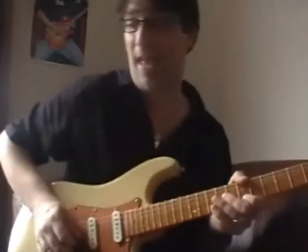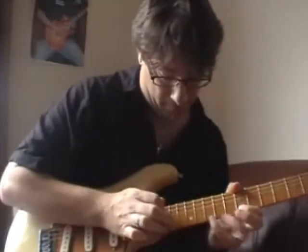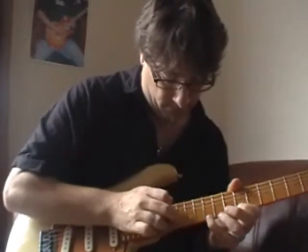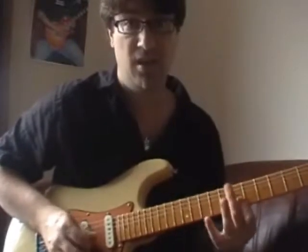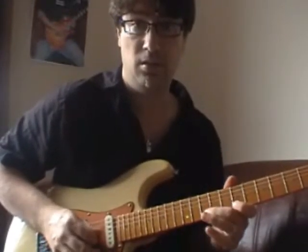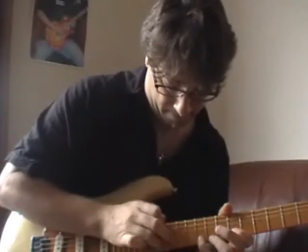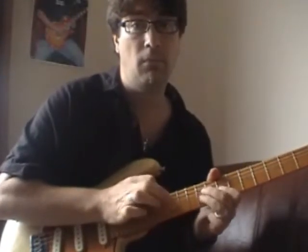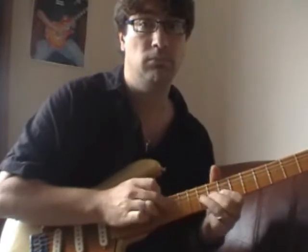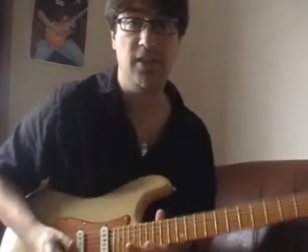Just a smidgen of the technique I was doing in there - I brought in my third finger. Exactly in the same way that you would with your left hand, you're not going to just use one finger; you use one of the other fingers to do a hammer-on. I'm doing exactly the same idea here.